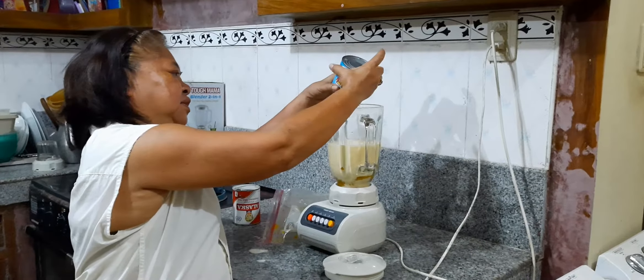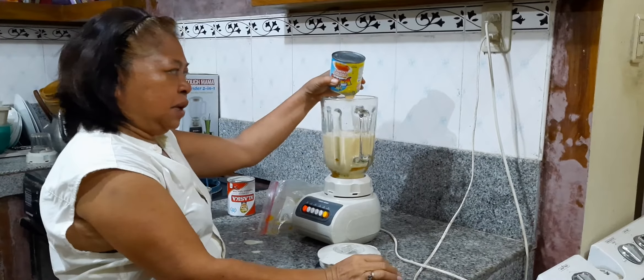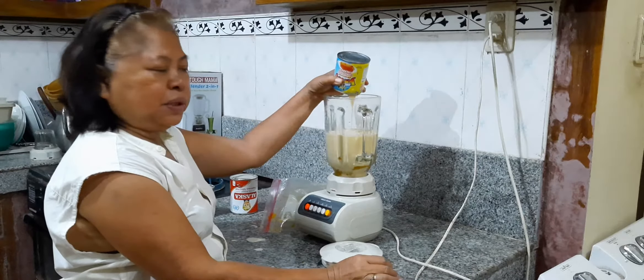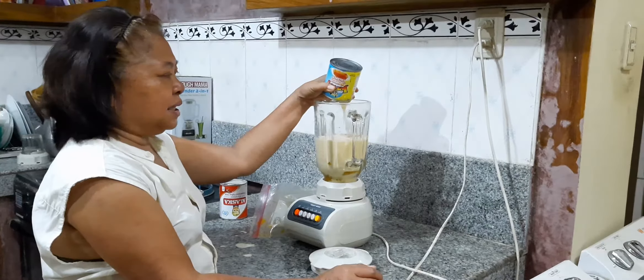I'll just put a little bit, just to make it a little sweet. The fruit is already sweet, so just add a little bit.